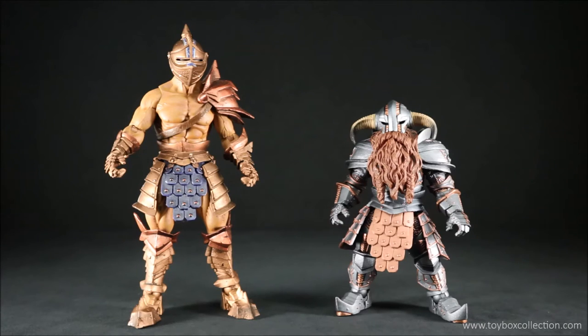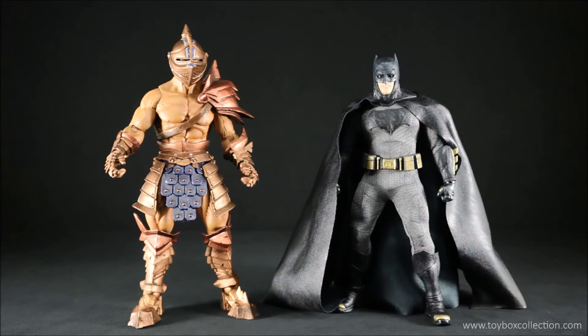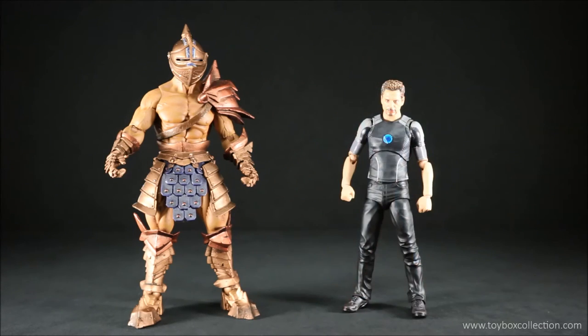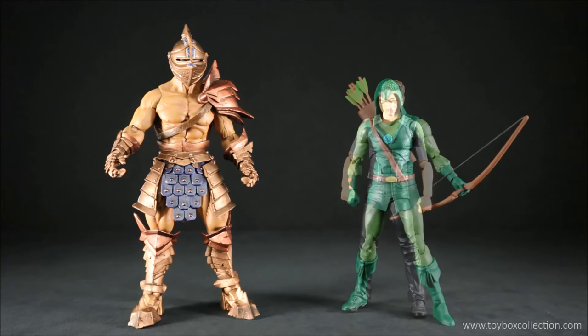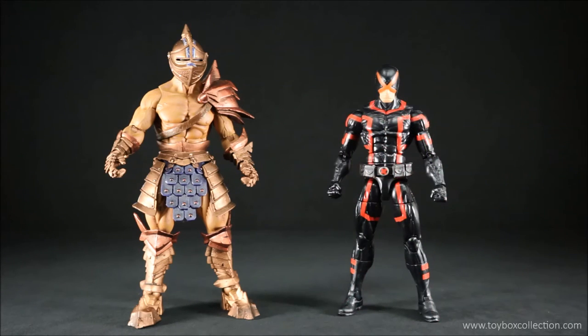Here he is with Mythic Legion's Botha Shadowhorn. Here he is with Mafex Batman. Here he is with Mezco 1:12 Collective Batman. Here he is with DC Films Superman. Here he is with SH Figuarts Tony Stark. Here he is with DC Icons Green Arrow. And finally, here he is with Marvel Legends Cyclops.